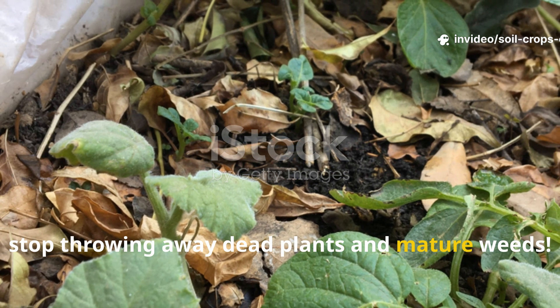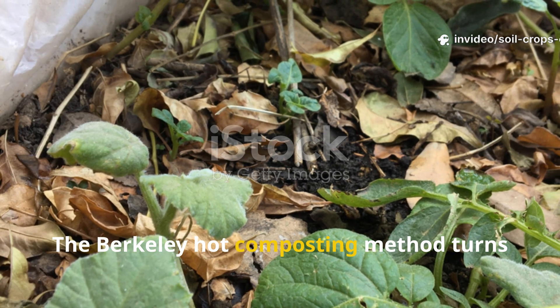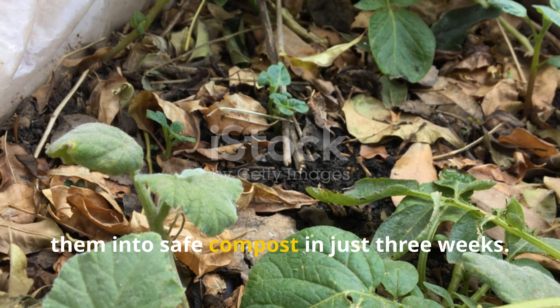Hey, stop throwing away dead plants and mature weeds. The Berkeley hot composting method turns them into safe compost in just three weeks.